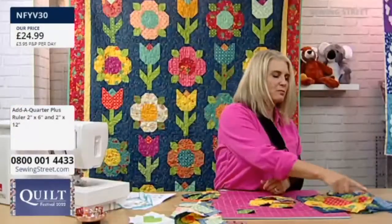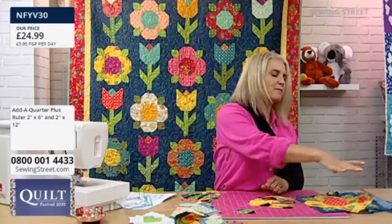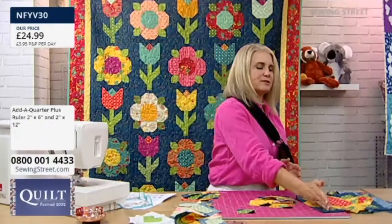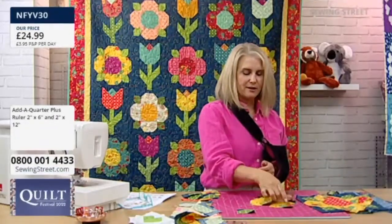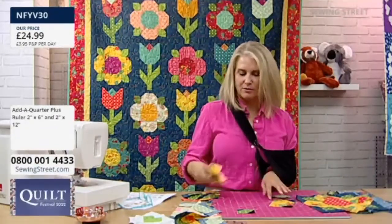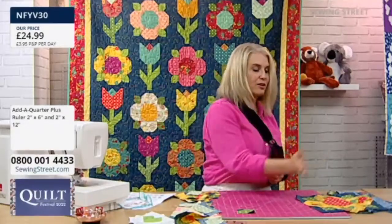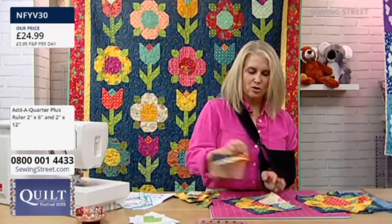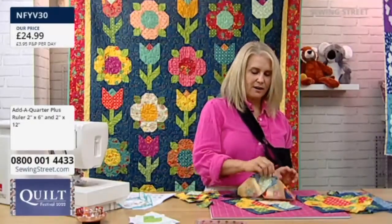But these, actually you do have to do a mirror edge. So these two are going to be the same, those two are going to be the same, and then you can chain piece one side and one side. So yes, that is a good point that you have to be mindful that there is that mirror image. And then you just do one row at a time.